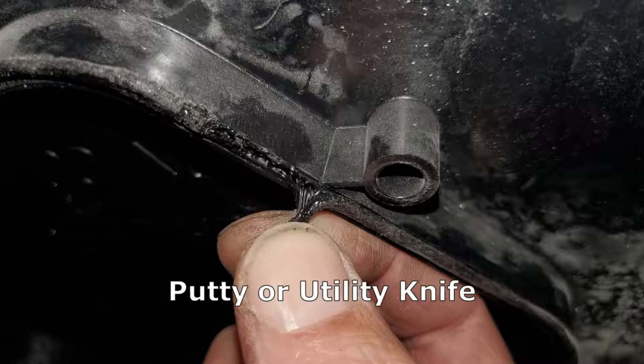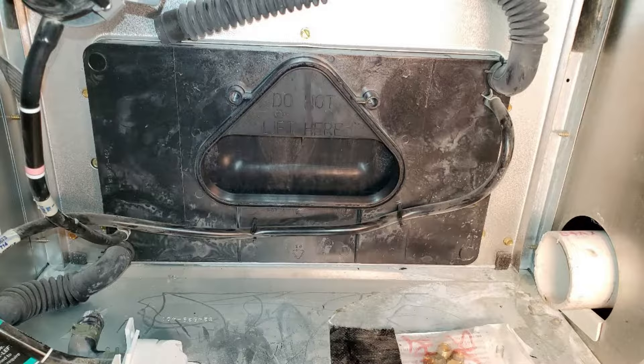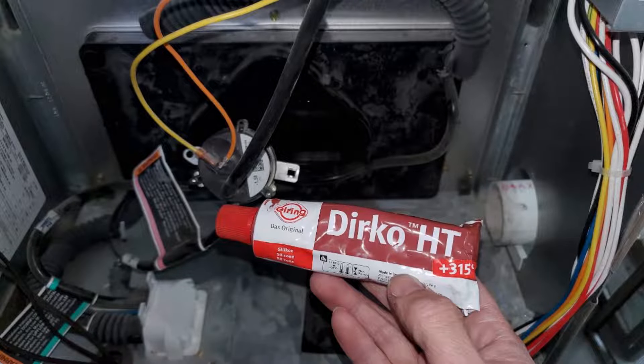The next step is to peel off the RTV sealant around that flow inducer inlet. Peel all that out using a putty knife, and then apply some high temperature RTV into that groove.